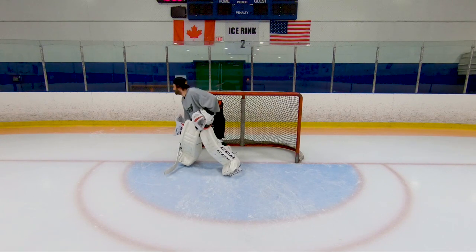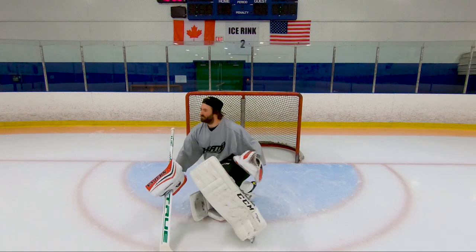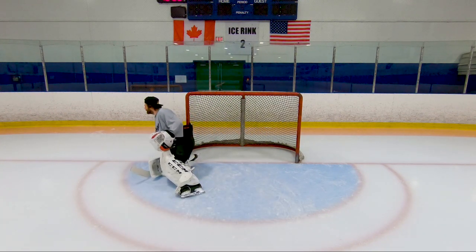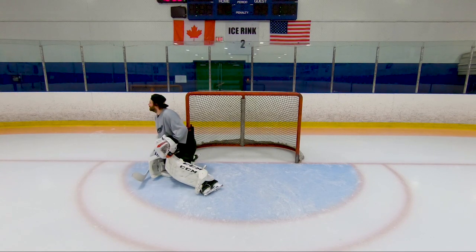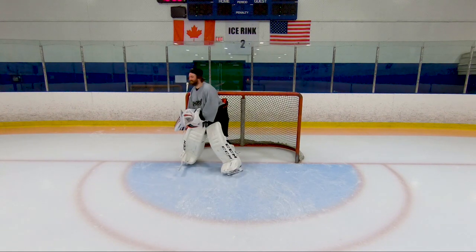Start on your post, push out, butterfly, rotate, bring your leg up, push to the post. Now you're here, stand back up, back to the post.